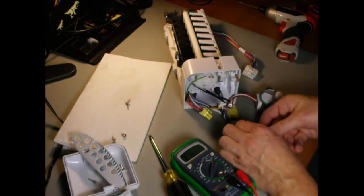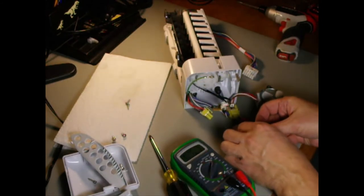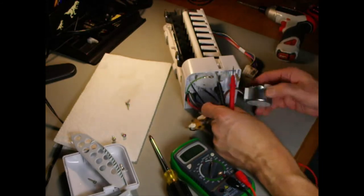Now here's some bonus footage of me actually testing the circuit board and checking the motor resistance. Thank you for watching.